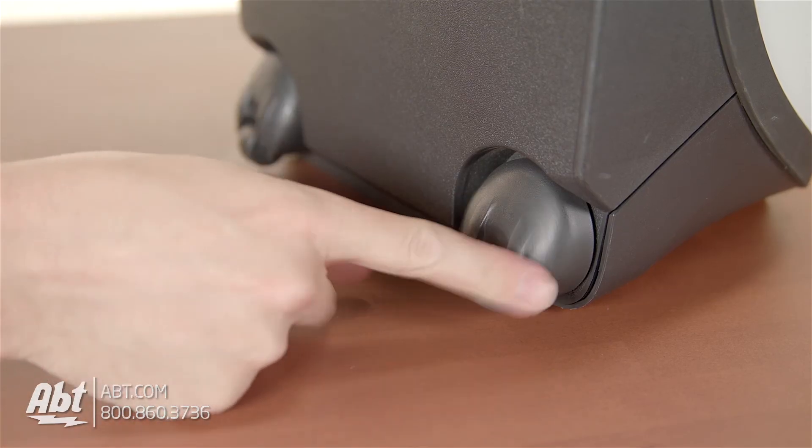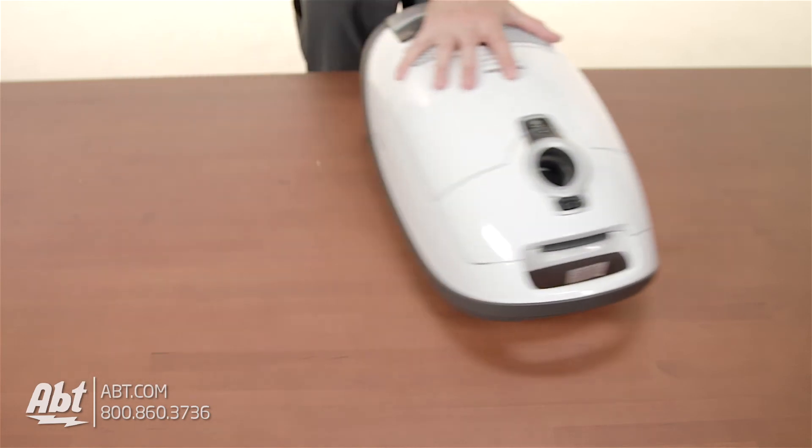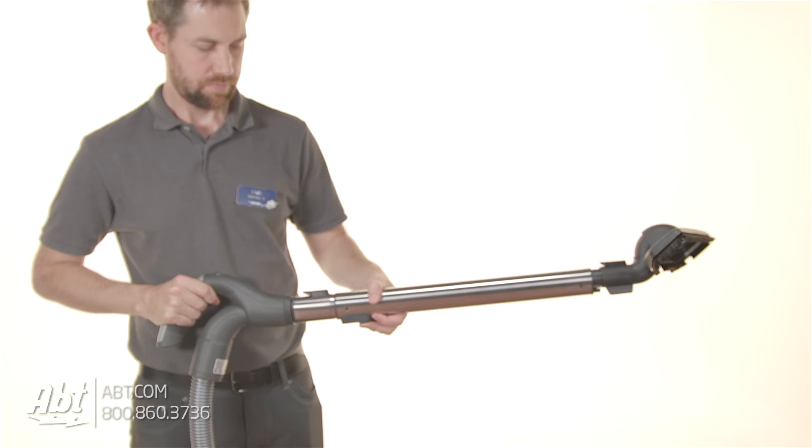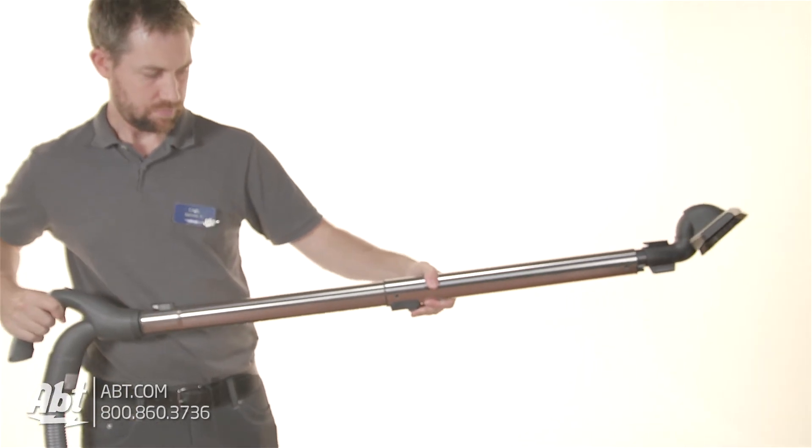The wheels on the bottom of the canister rotate easily, allowing you to move from spot to spot with minimal effort, and it has a cleaning radius of 36 feet. The telescopic wand allows you to clean high into corners and easily retracts with the push of a button once you're finished.